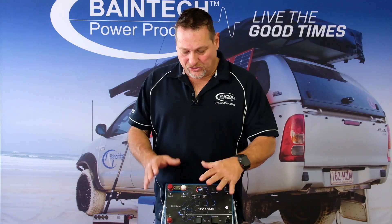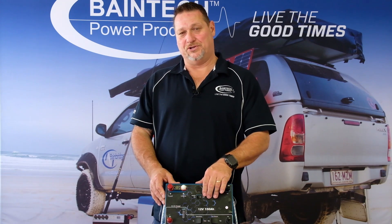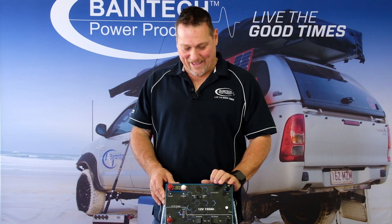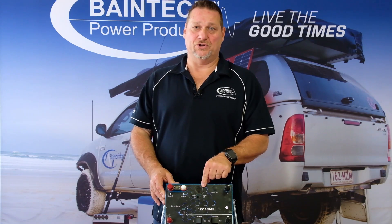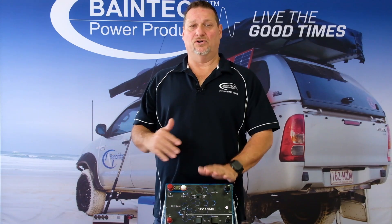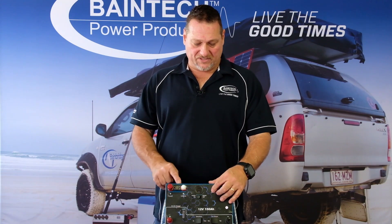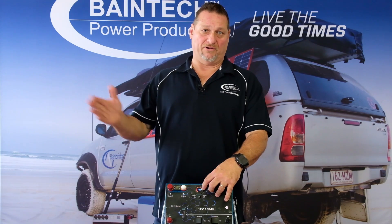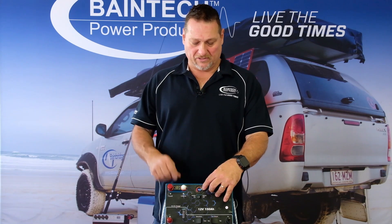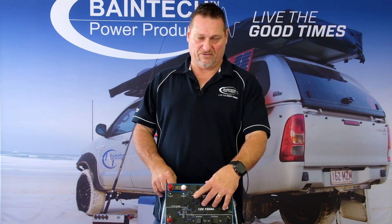The on/off switch is purely there to turn the monitor off. If you're leaving this battery disconnected or parked up for six months, you don't want that monitor on because it will draw current over that period of time and put a load on your battery. So this switch physically just turns the monitor on and off.